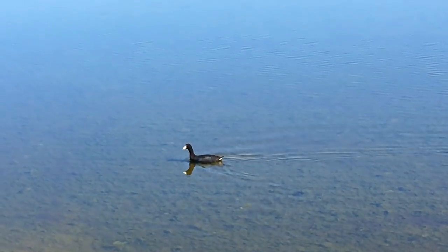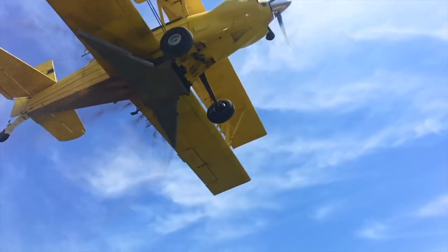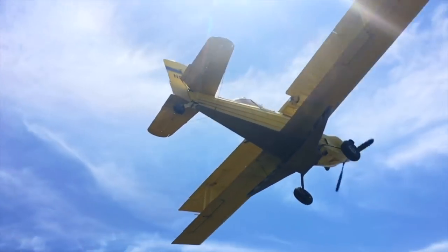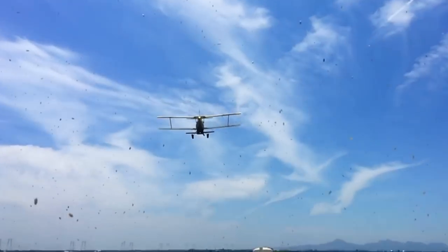Once the field is flooded about two inches deep, we call up the crop duster — we're on the edge of our seat. The seeds come down like rain; there's nothing more rewarding than watching the plane. Now the long days are done, we can exhale a deep breath of air, but the work remains because this baby rice needs love and care.